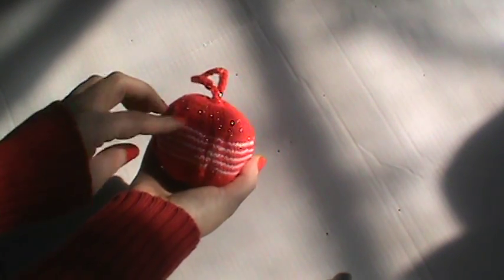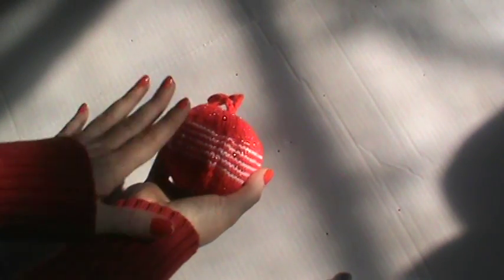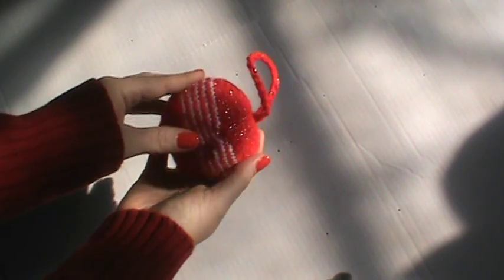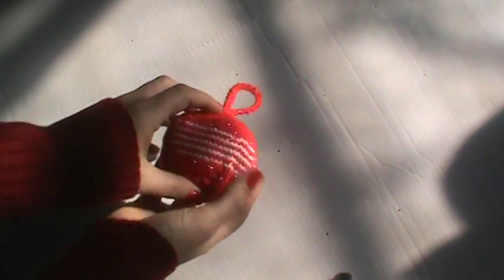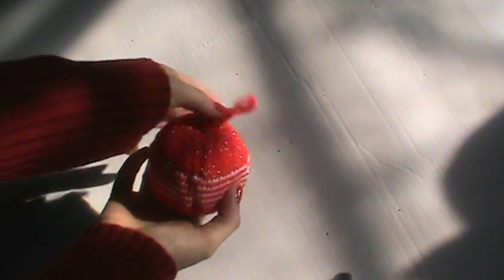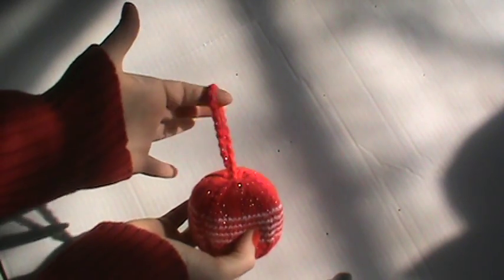This is why I wanted to make it a little smaller. But this is great for big trees, and my sister has a huge, huge tree for Christmas, so I figured this would be a good one for her. And this is just a simple pattern for doing it that I had come up with.